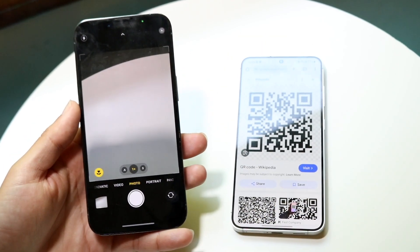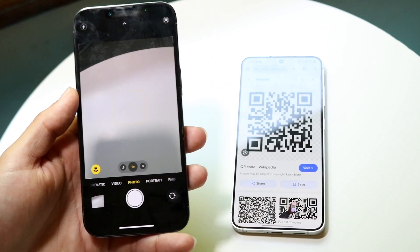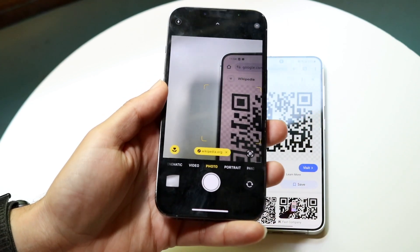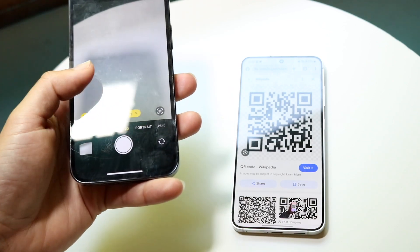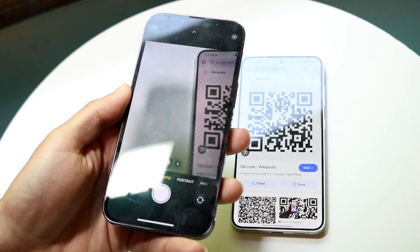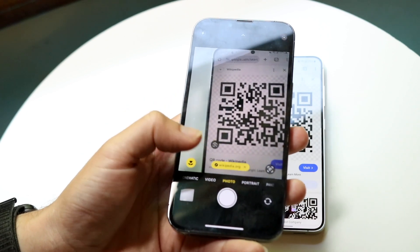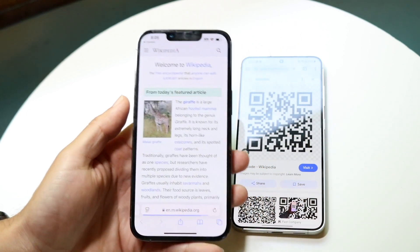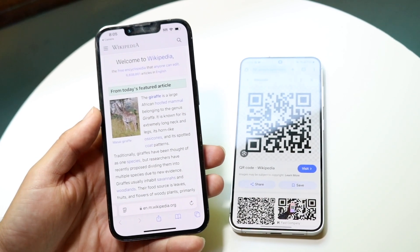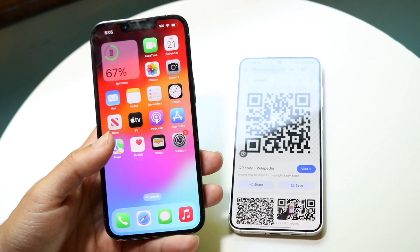The very first thing you want to make sure is that if you're using your camera — most cameras nowadays can scan QR codes — you need to get the full QR code within the picture. As you can see, as soon as I scan it over it starts discovering it. But if I only get a portion of it, it's not going to be able to acknowledge it. You need to get the full QR code in the frame, and then you'll see that link come up at the bottom. Tap on that link and it will take you to the dedicated web page.